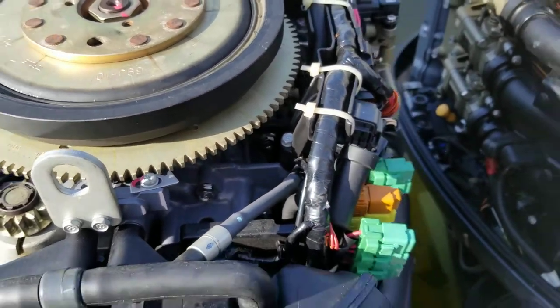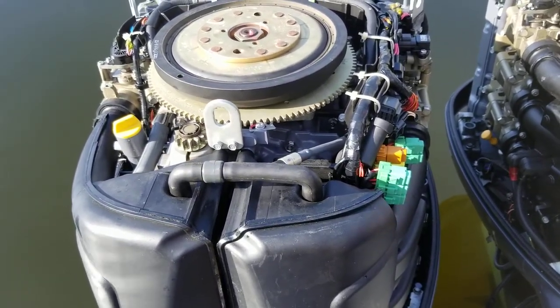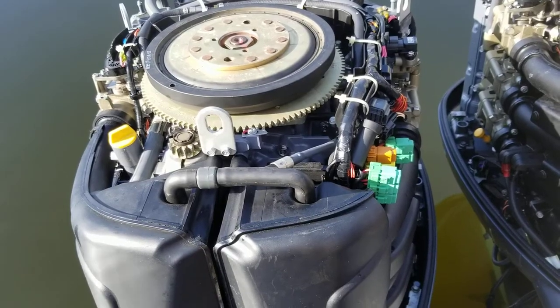That is on these older 225/200 Yamahas, and it'll probably solve most of your problems.